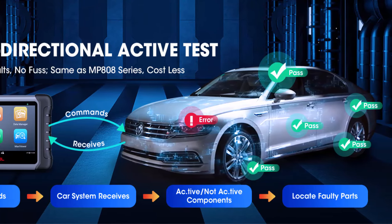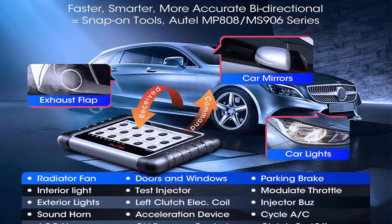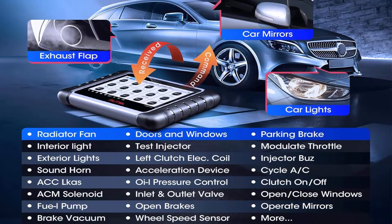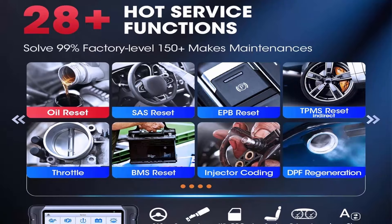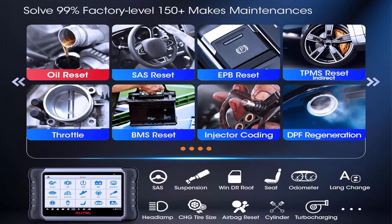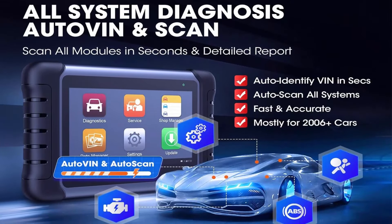2024 Newly Released Bi-Directional Control — the 2024 upgraded version of MaxiCheck MX808. Our newest MK808S auto-diagnostic scanner for all cars inherits the powerful bi-directional control, making it the most cost-effective auto-scanner without breaking the bank. Same as MP900BT and MS906 Pro. Active Test is widely used on car subsystems to check if actuators are in good condition, such as windows, rear mirrors, sunroof, and wipers.